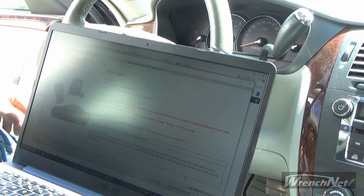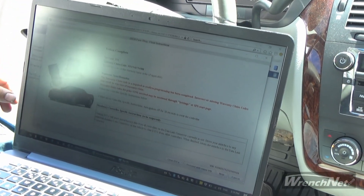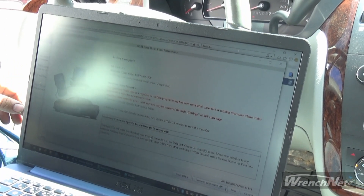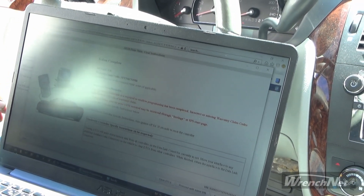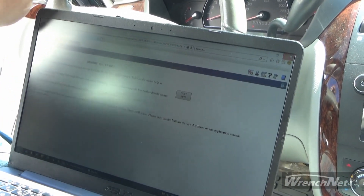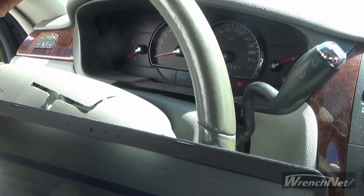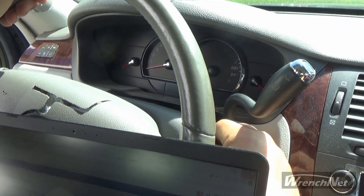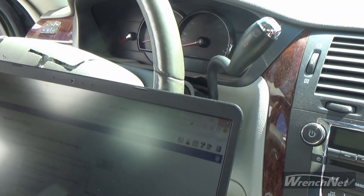The 13 minutes is up now. It gives me the option to clear the diagnostic trouble codes, proceed with the same VIN number, new, or cancel. I'm going to hit cancel now because we're finished, so we can close this up. You'll see the security light on the dash is out now. I'm just going to turn the key off and pull it out for about 30 seconds or so.